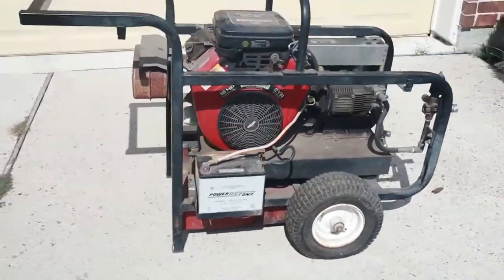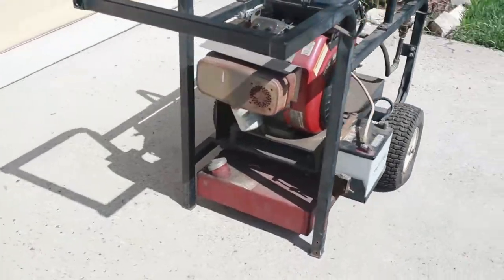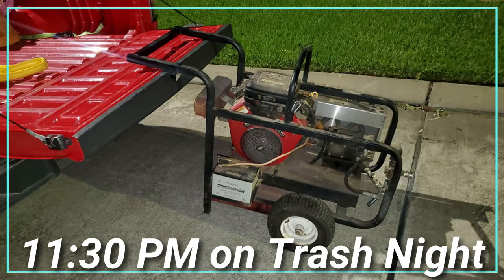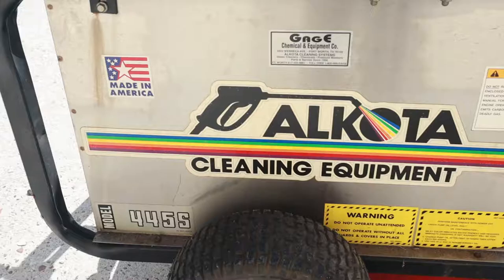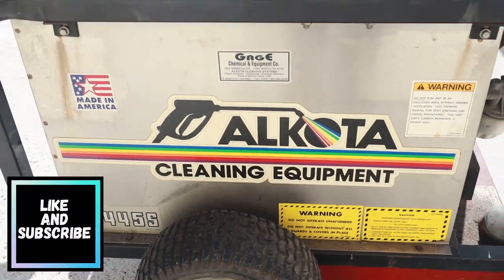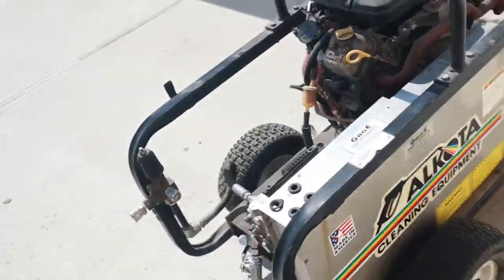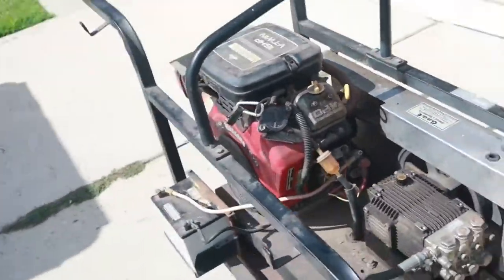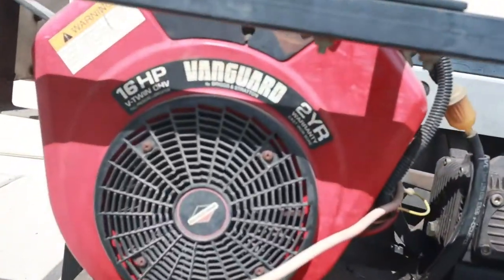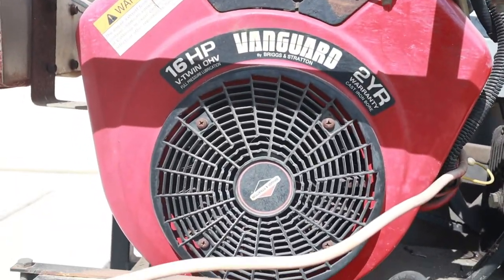I actually found it at 11:30 and tried putting it on my truck and realized it was way too heavy and I couldn't lift it. I actually thought it was a generator, and I got home and I saw this picture that I took. I looked it up and realized that it was not a generator — it was this hot water pressure washer, and this engine alone goes for a lot of money, but I don't know much about this thing.